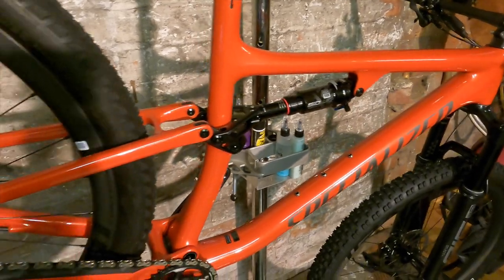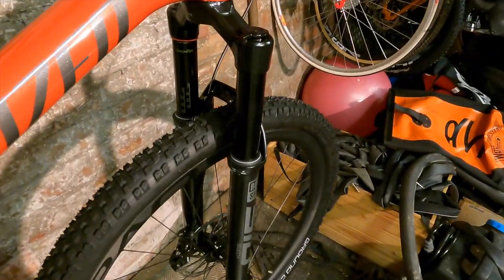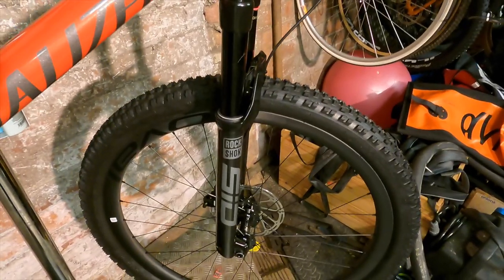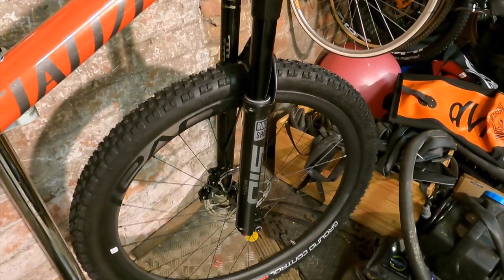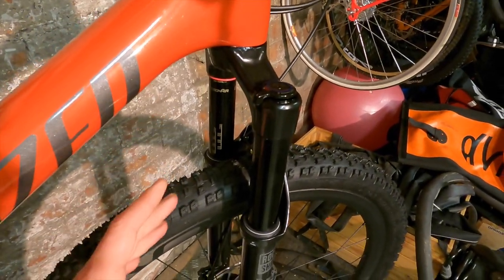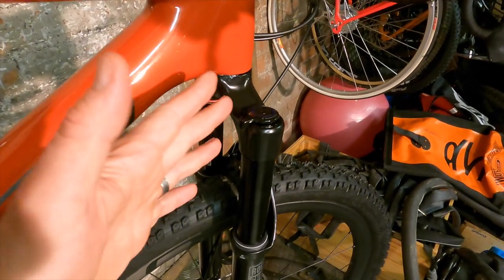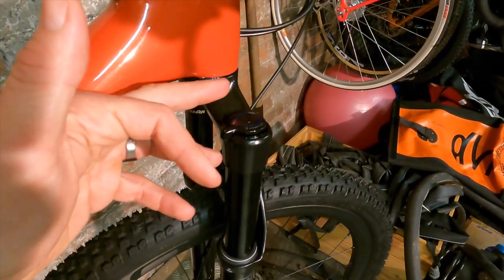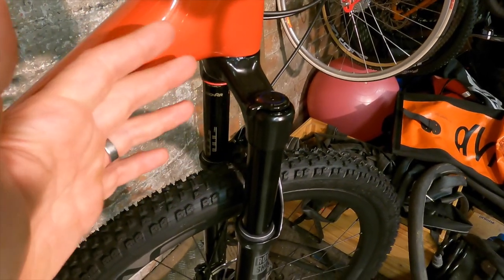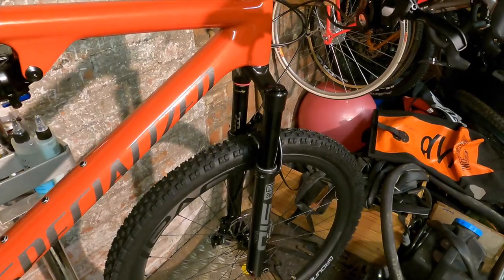I'd expect a fairly tight feel from that, especially with this flex-stay rear end. Up front you've got 120mm travel from the Sid Select Plus fork — the 35mm leg version, which is stiffer. The only real difference between this and the top fork is a slightly heavier weight damper rather than the super lightweight one in the Sid Ultimate.